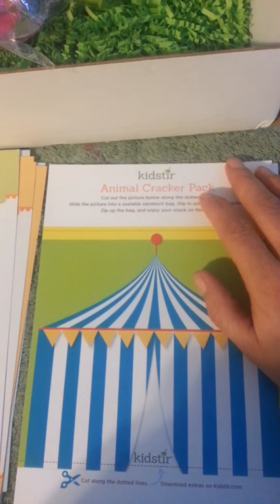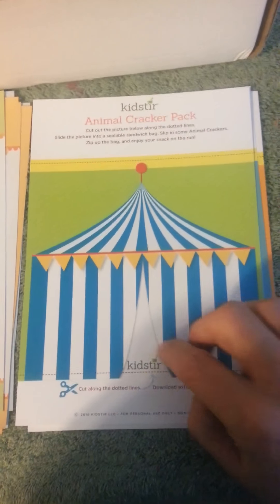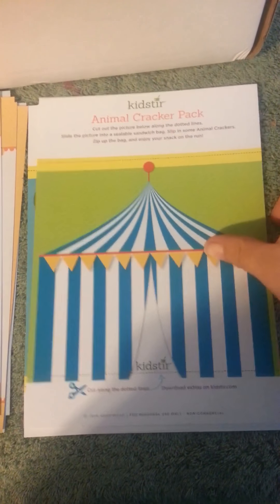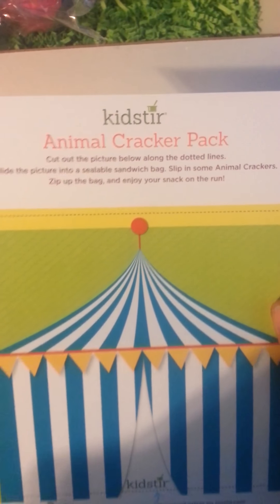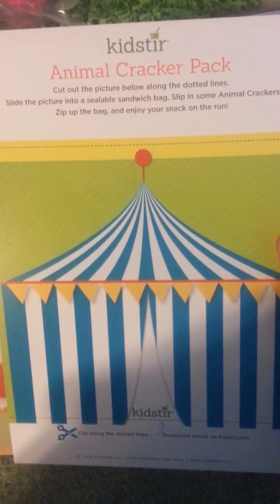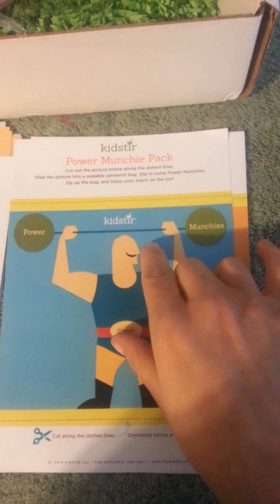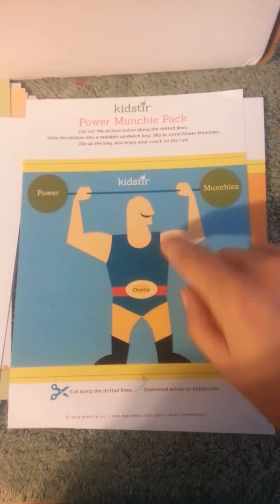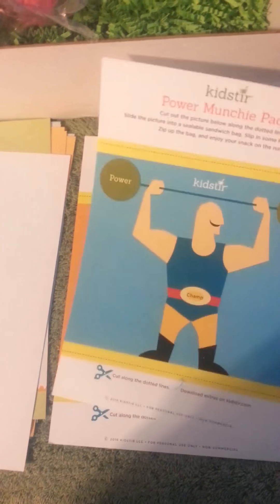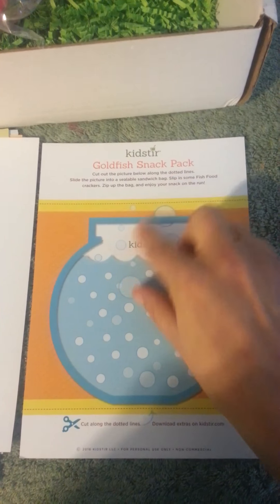Then you have the animal KidStir animal cracker pack — you cut them out, slide in a resealable bag, zip up the back, and your snack is on the run. Then you have the Power Munch pack — again you just cut and put it in your power munchy resealable bag. The same thing with the goldfish snack pack. So that's three ideas for that.